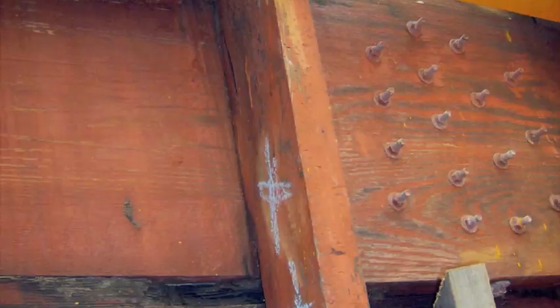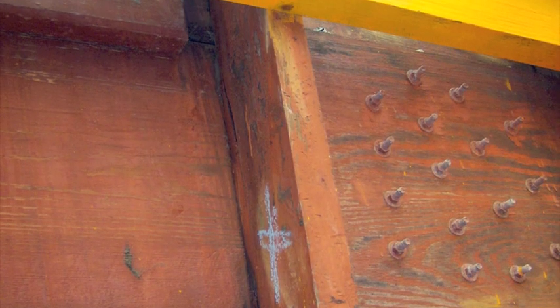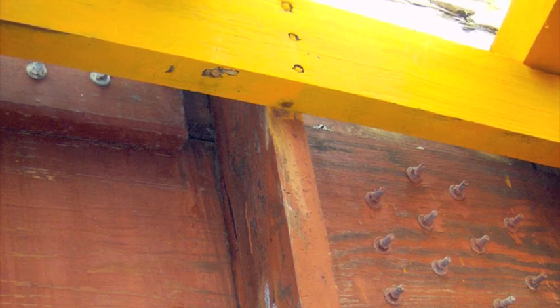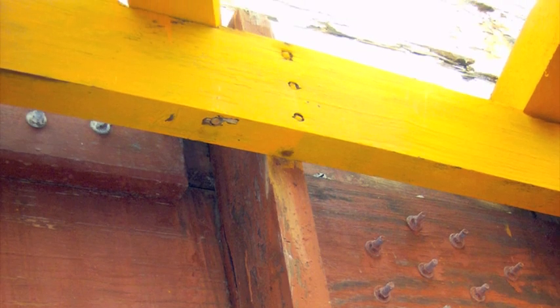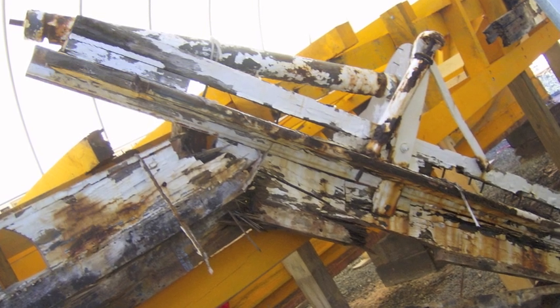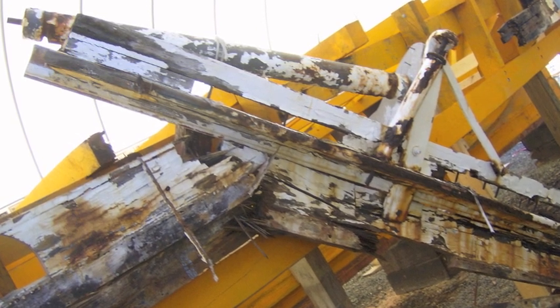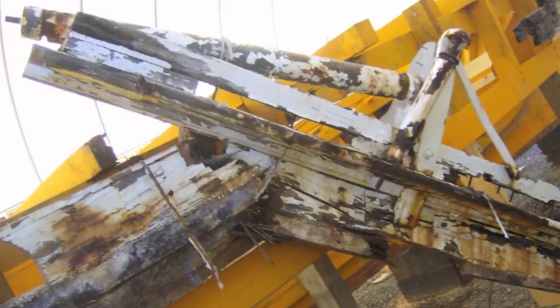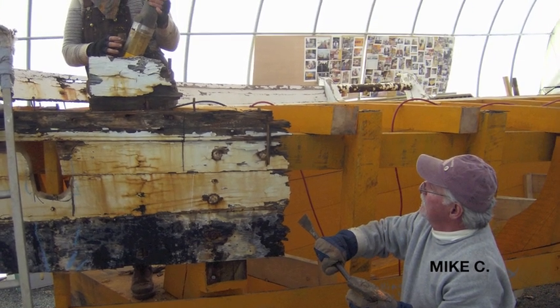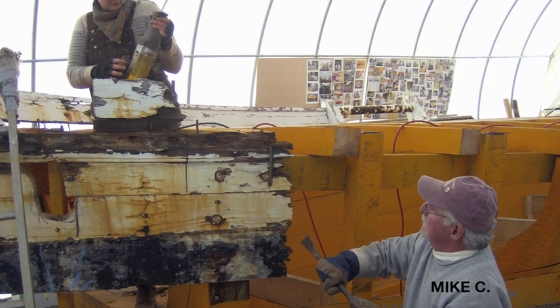After the completion of the chine, the crew finished replacing the rest of the unusable frames, and their attention then focused on tearing off the original side planking. Shipwright Apprentice India and volunteer Mike Corliss began the demolition of the side planks and the metal roller, which sits on top of the side planks. The metal roller was where oyster dredges were attached before being thrown off the side of the boat.